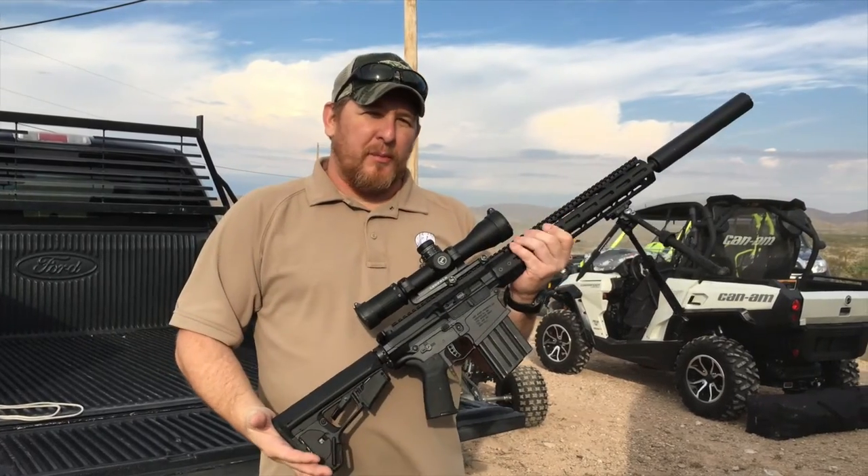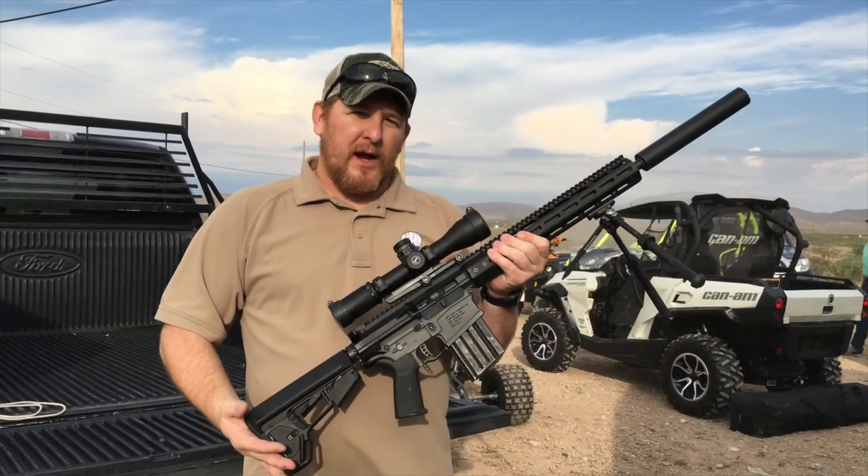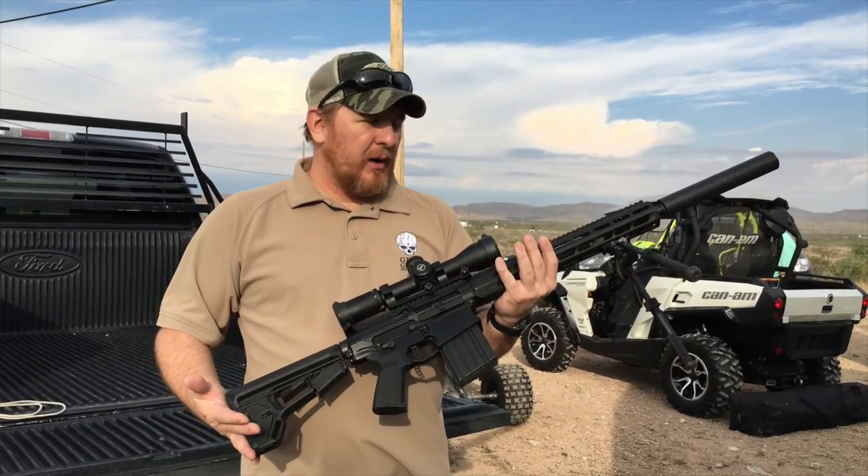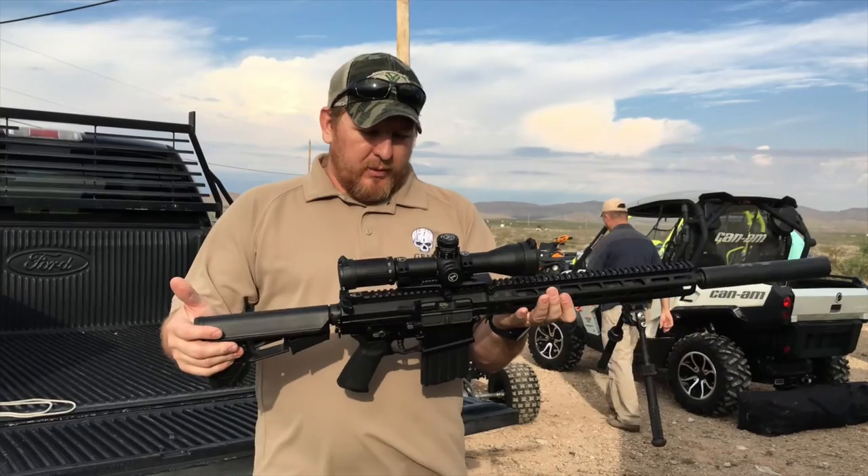This weapon — I put my name on it — is probably the most reliable 308 out there on the market. We've done a lot of work to it to get it right where it needs to be. It's honestly perfect.